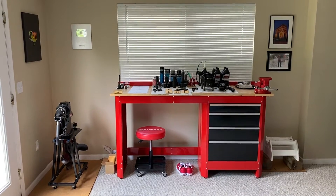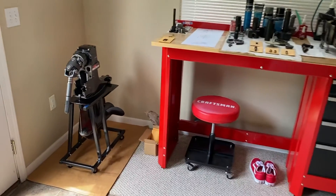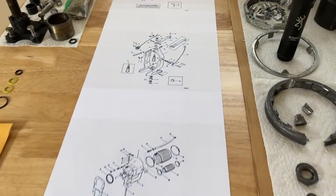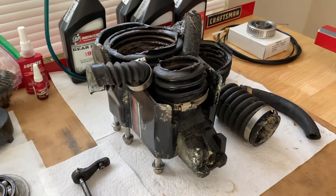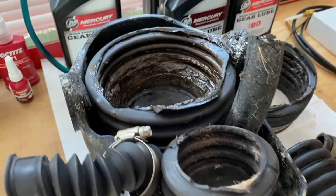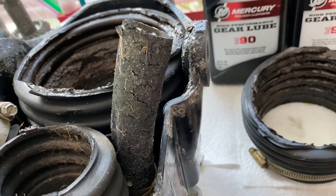Here we are at the workstation, and on the left-hand side you can see an outdrive that we have fully rebuilt top to bottom, everything in between. We are working on the bell housing, transom, gimbal ring, and all the parts. Here's a bunch of broken parts. Here is our bell housing, and you can see the shift cable bellow, the exhaust bellow, the U-joint bellow, as well as the very old, dry-rotted, hard, and leaking water tube.